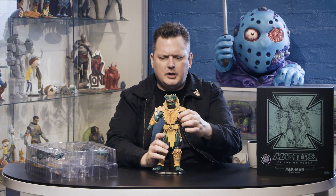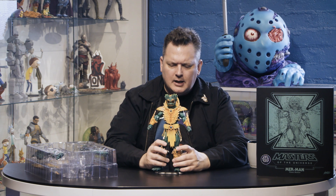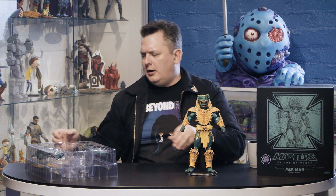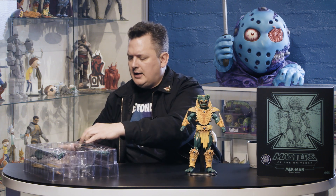I'm putting him on the stand — I haven't really posed him yet. I'm gonna walk you through a few things before we get into that. But there he is in all his glory. I'll put him off to the side and look at some of the different things he comes with.